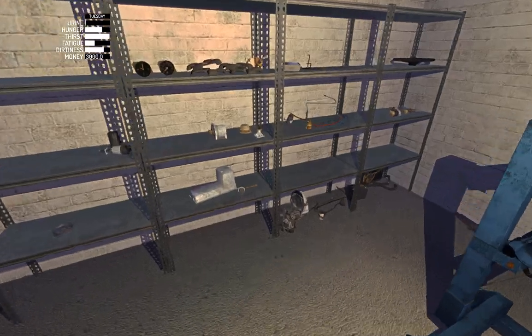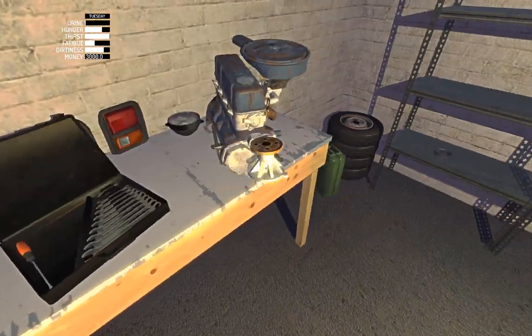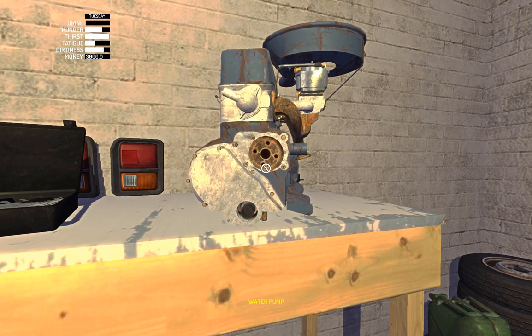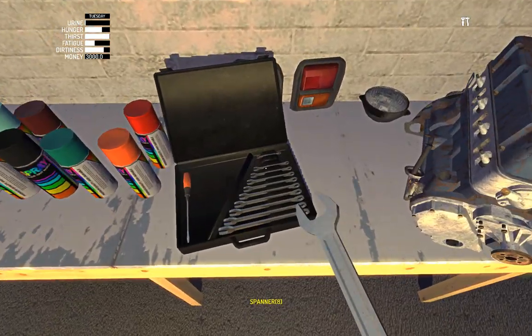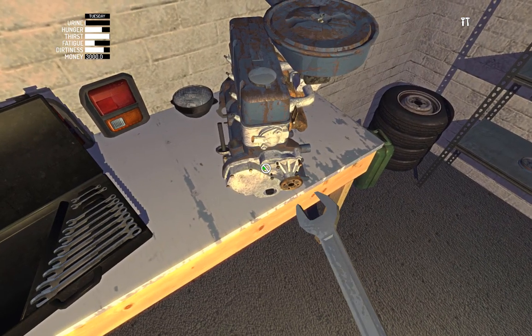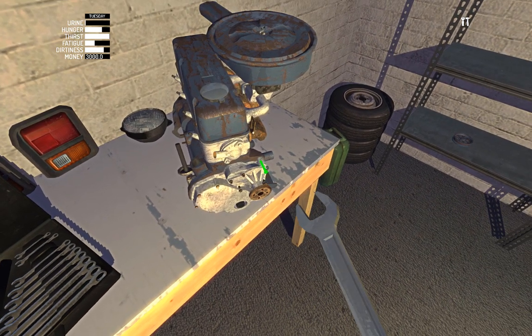We've got now the water pump, which has five seven-mils. I almost keep saying spanners every single time. It's got five seven-mils anyway.